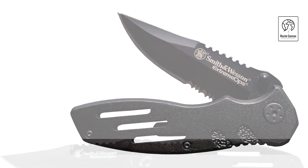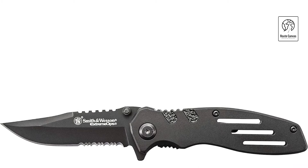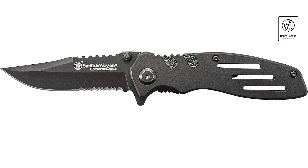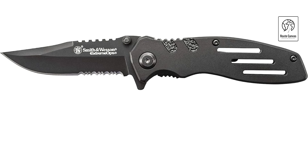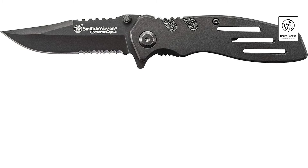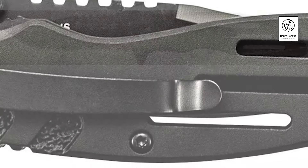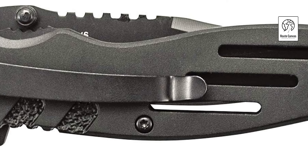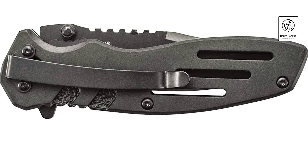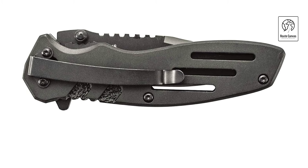Quick and easy access is guaranteed with a convenient pocket clip, finger flipper, and ambidextrous thumb knobs, making it ideal for right- or left-handed users. The liner lock mechanism secures the blade in place during use, preventing accidental slips. The knife also features jimping and serrations for enhanced control and versatility. Backed by a limited lifetime warranty, this folding knife is designed for reliability and peace of mind.